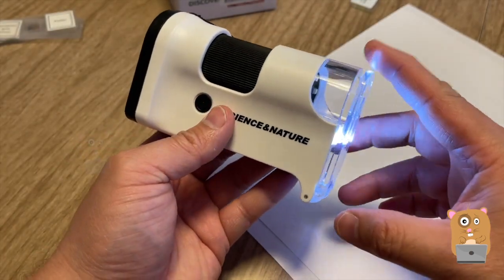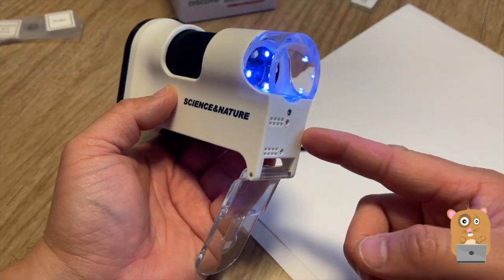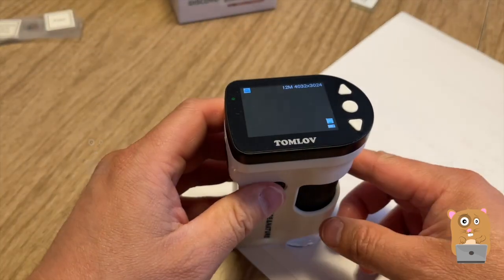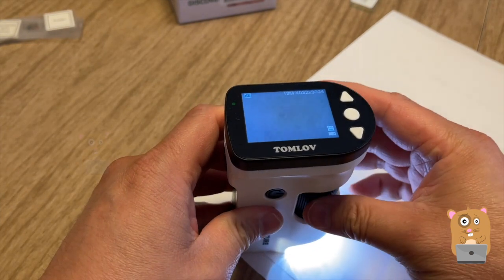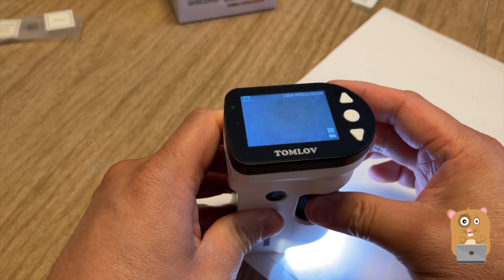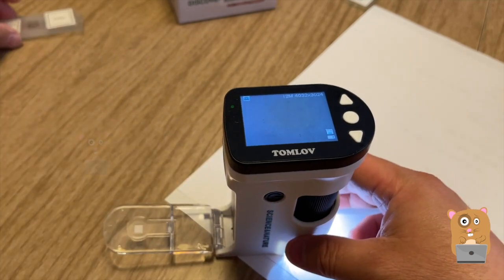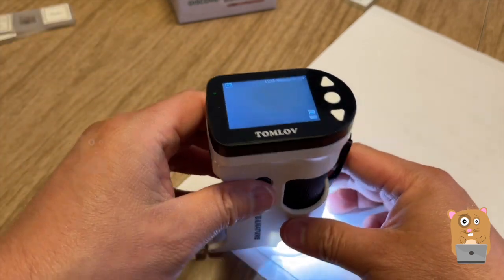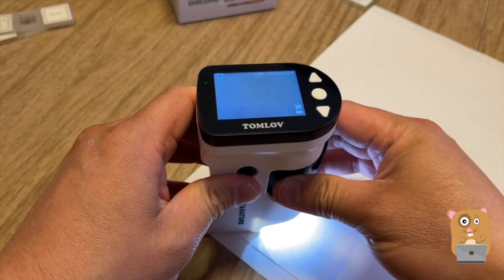If I want to inspect something other than slides, I can just open this little flap. I can choose the light I want. In this case, here's a sheet of paper — I'm going to choose the light from inside. I need to focus on this. So now I can see the fibers in this paper. But I think this is more for like a leaf, or anything where I don't have slides to contain it. I can then just place this onto the item and view it directly.